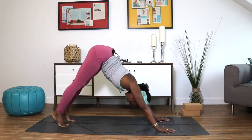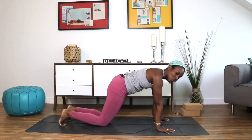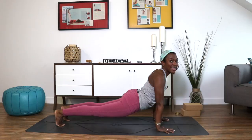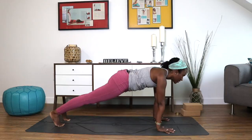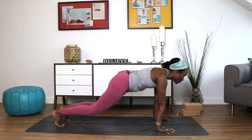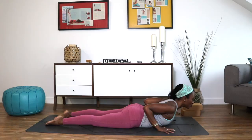Inhale, come forward into plank pose, shoulders over your wrists. If this is too much, you can always lower your knees to the floor. In plank pose, make sure your hips aren't up too high or sagging too low — right in the middle. Reach your heels back, gaze forward, draw your belly in. Hold here, breathing deeply in and out through the nose. Then lower the knees to the mat, bend the arms by your ribcage, lower your chest. Point the toes behind you and lift your heart up for baby cobra — belly on the mat, elbows drawn in — or lift higher for king cobra.